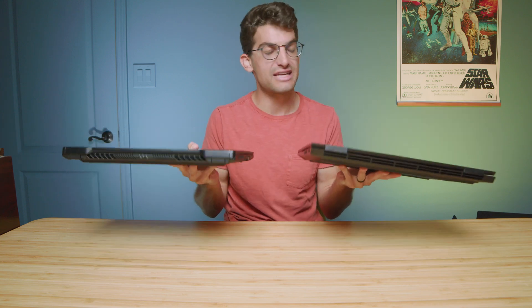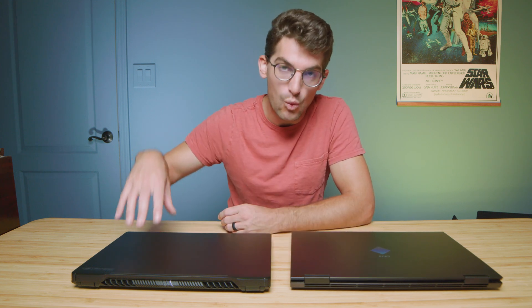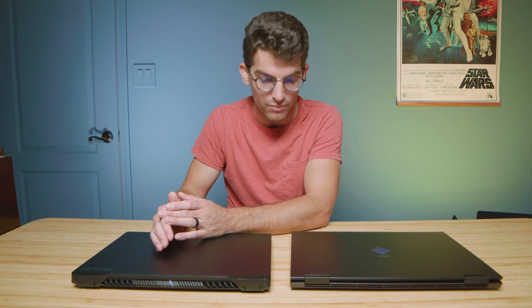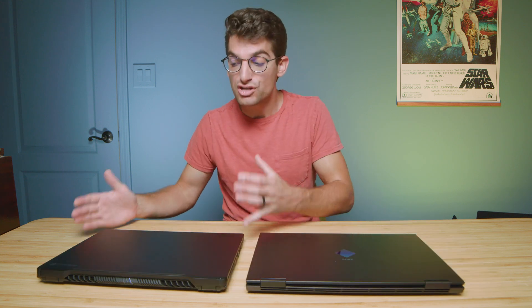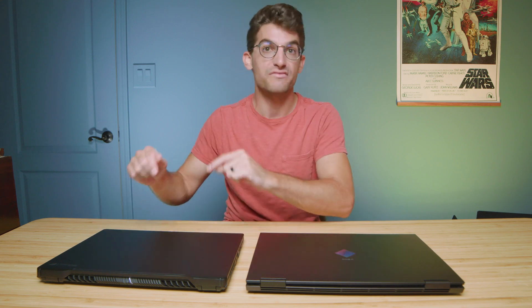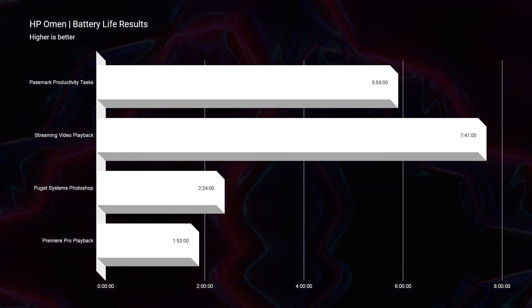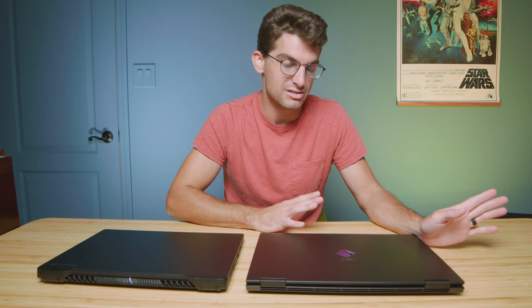Regarding the upgrade path, the HP Omen is superior — you can switch out both RAM sticks, whereas on the Zephyrus M16 you can only switch out one, with eight gigs soldered to the motherboard. So if you want a more upgradeable laptop, the HP Omen is your pick. Concerning battery life, because the M16 comes with a more customizable Armory Crate center and an iGPU mode with better GPU optimization, you'll get better battery life out of the M16 — quite a bit better, though not insanely better. If battery life is important to you, the M16 is worth the extra cost.